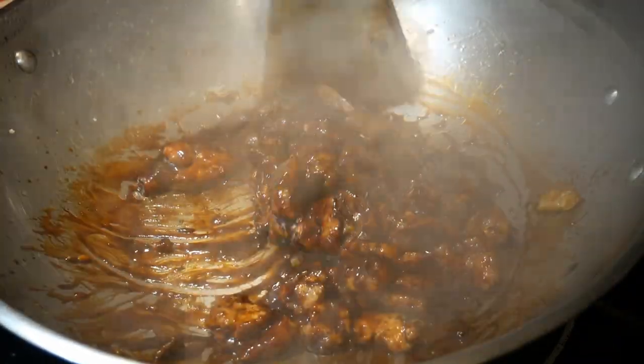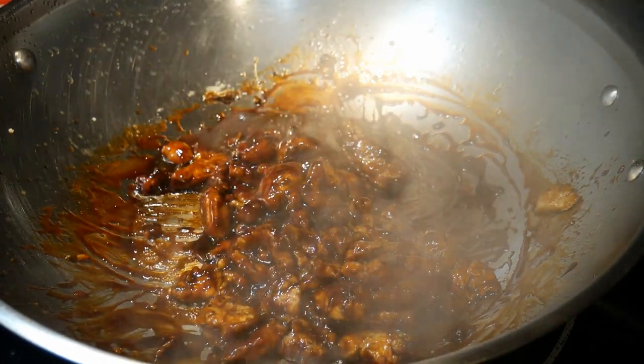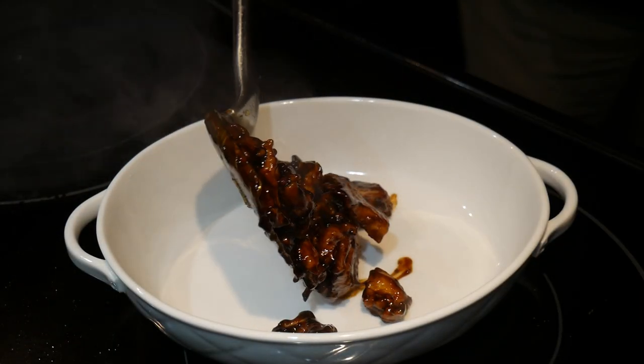This is how most people like teriyaki chicken — an intense saltiness, sweetness, and savory.